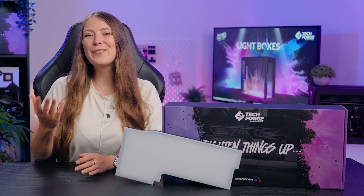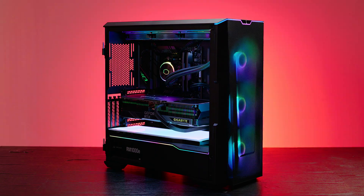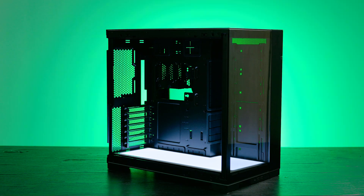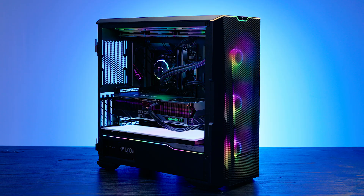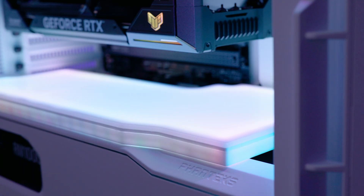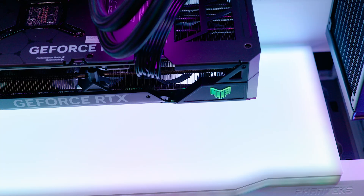There are a range of different lightboxes available, specially designed and created in-house at Overclockers UK by the TechForge team. There is a wide selection of compatible PC cases that is constantly being expanded and includes popular designs from brands such as Phanteks, Lianli, Corsair, Apinex and Asus. Depending on the case, there will also be options in black and white which will match your other components and create a clean look that blends into your PSU shroud or the bottom of your case.